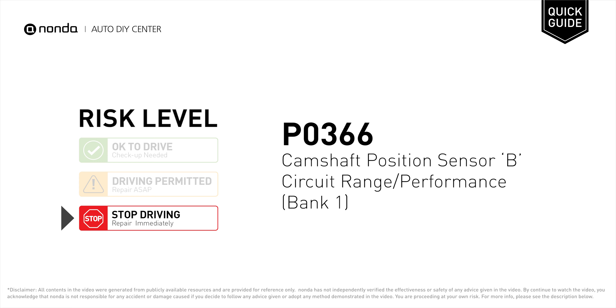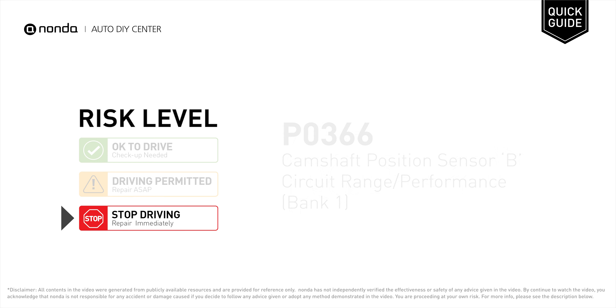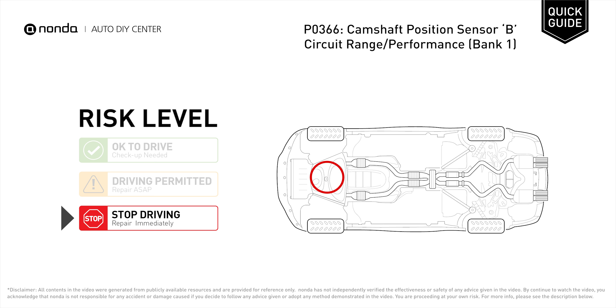P0366 is a diagnostic trouble code for camshaft position sensor B circuit range or performance at bank 1. Under this circumstance, stop driving and repair your vehicle immediately. P0366 means that the engine control module detected the engine camshaft position sensor circuit is not within specifications.